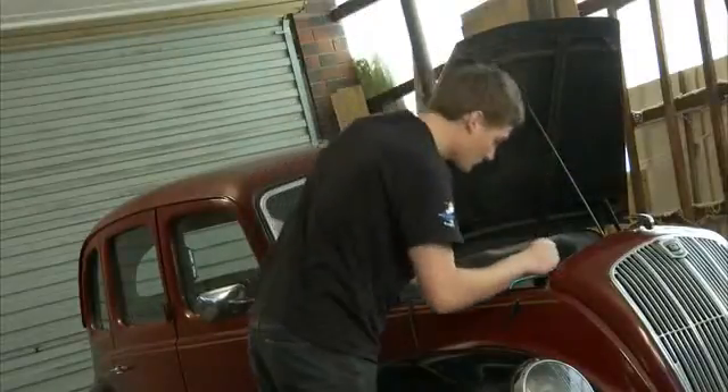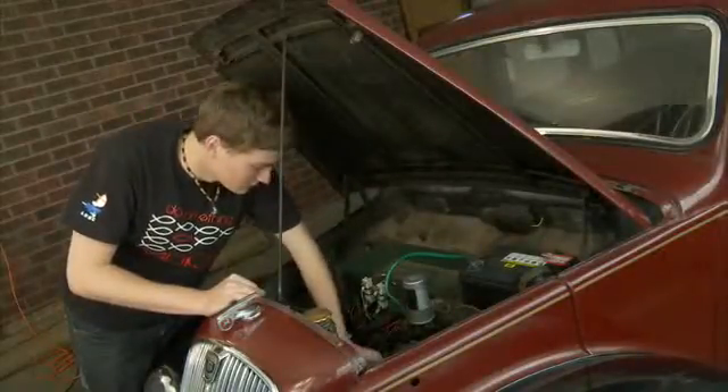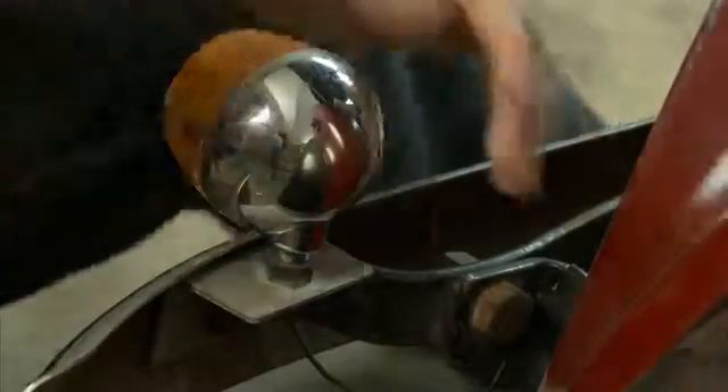When Neil first bought the car, it had a 6 volt battery, which are very hard to find. So his next job was to convert the car from a 6 volt to a 12 volt system. The headlights and indicators also needed replacing, as well as other parts like the fuel pump and the volt regulator.